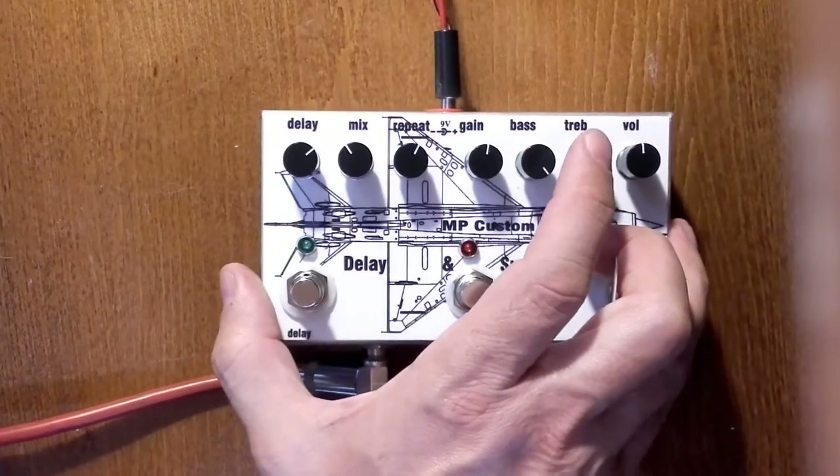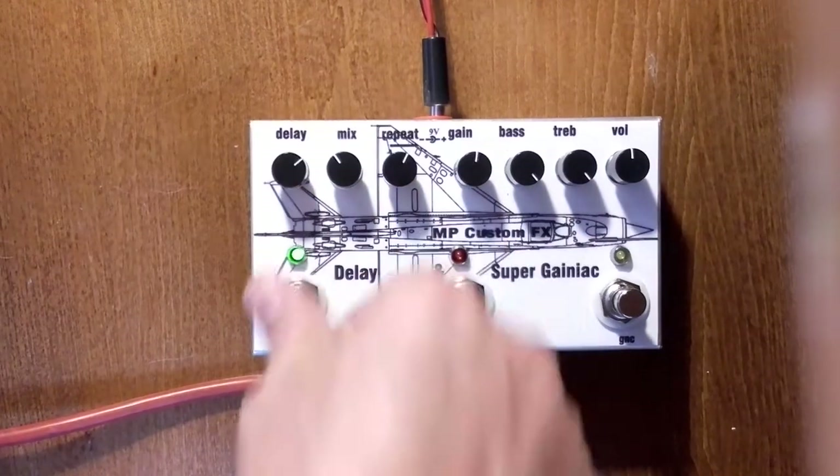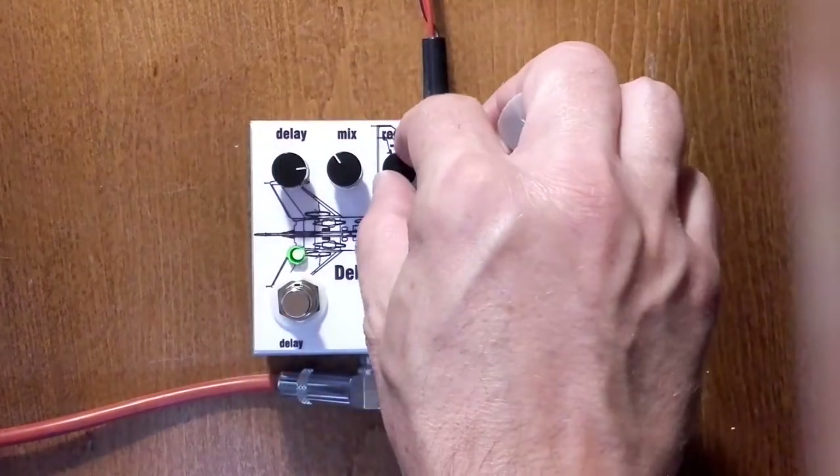And let us hear the clean tone of my guitar, then engage the delay. There is delay time and repeat.